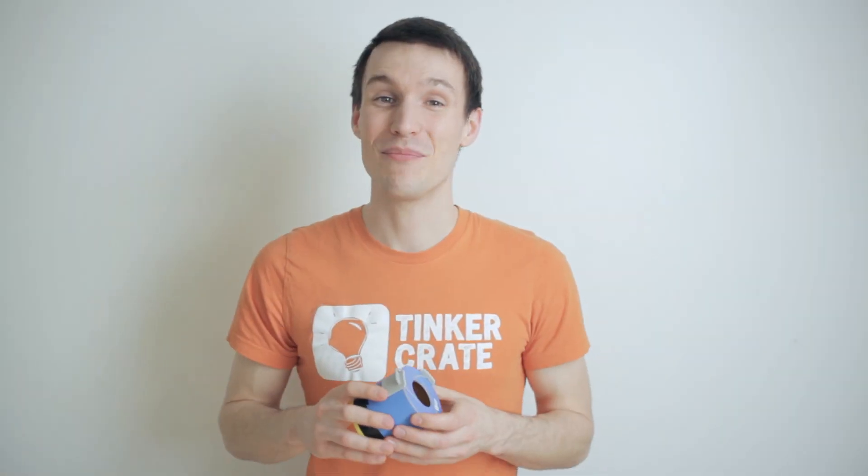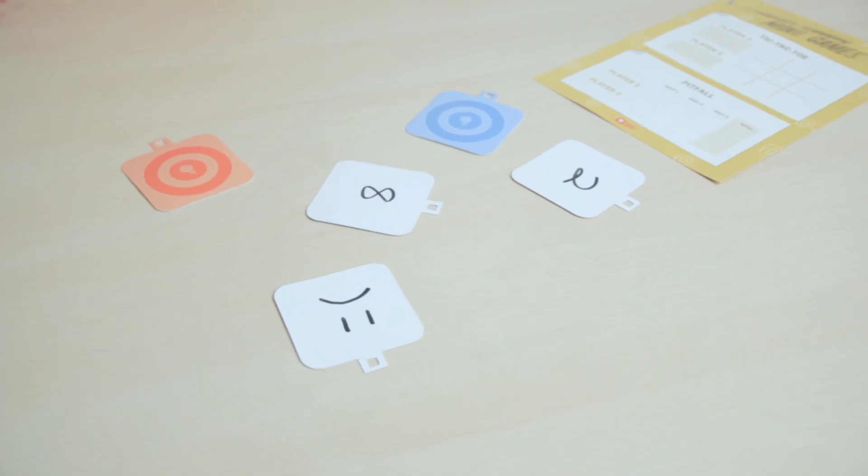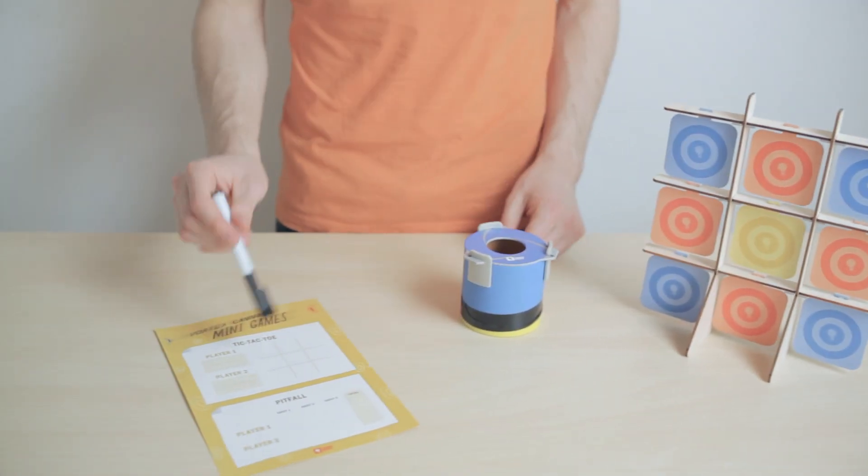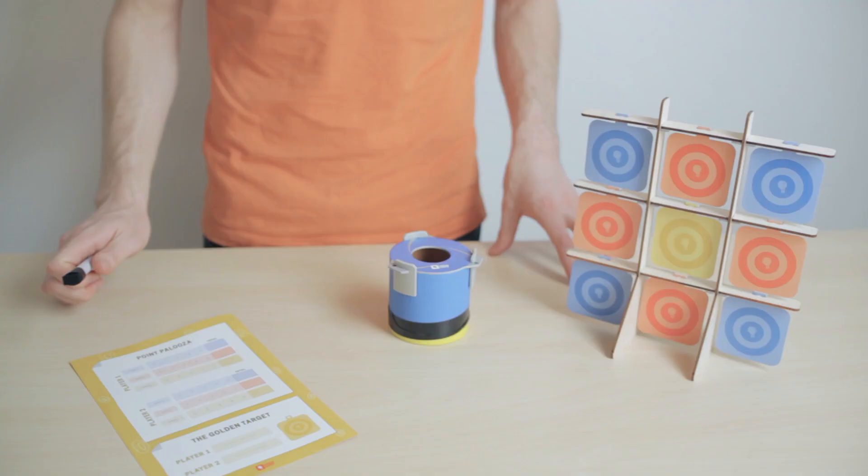And that's how you build your air cannon. Now there are a bunch of awesome games you can play and experiments you can do once you have this guy finished. You can draw on and erase on both your targets and your game card. Check out your zine to learn how to play your four different mini games that are included on the card.